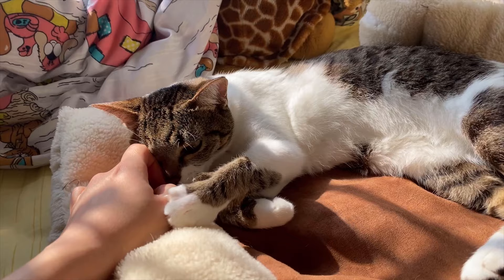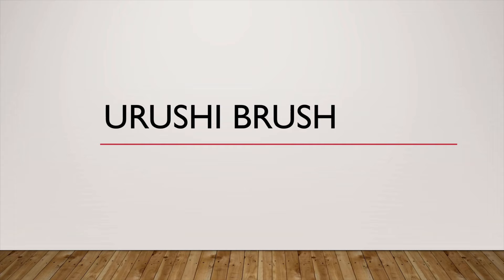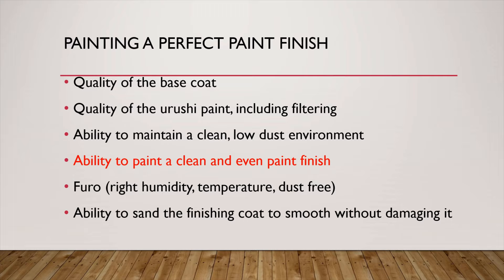There are multiple factors affecting the quality of your Ulushi work. Those include quality of the base coat, quality of the Ulushi paint including filtering, ability to maintain a clean low-dust environment, Furo environment with the right humidity, temperature, amount of dust present, ability to sand the finishing coat smooth without damaging it, and ability to paint a clean and even paint finish — which is the focus today.